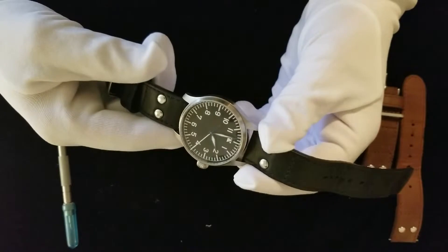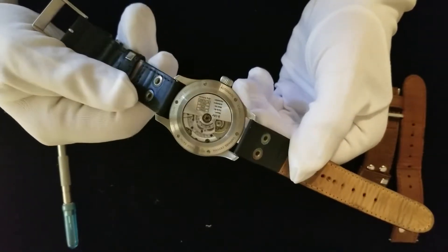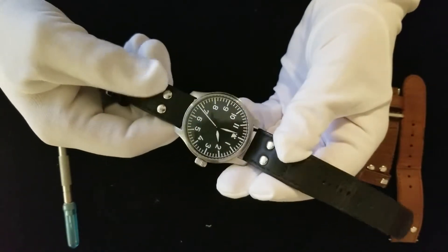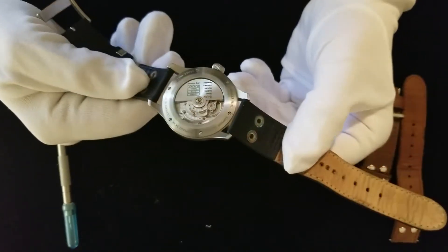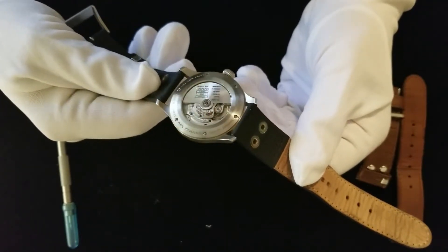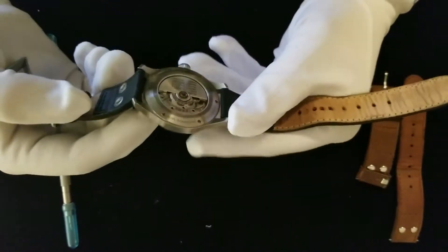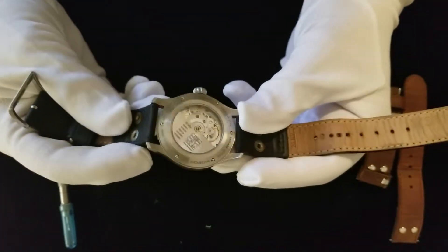This Flieger is a modern reproduction of a 1930s model of pilot watch. These are automatic mechanical watches — there's no battery. They use springs inside to move the hands, and it's automatic because it winds as you move it. You can see the rotor right there rotating as I twist the watch.